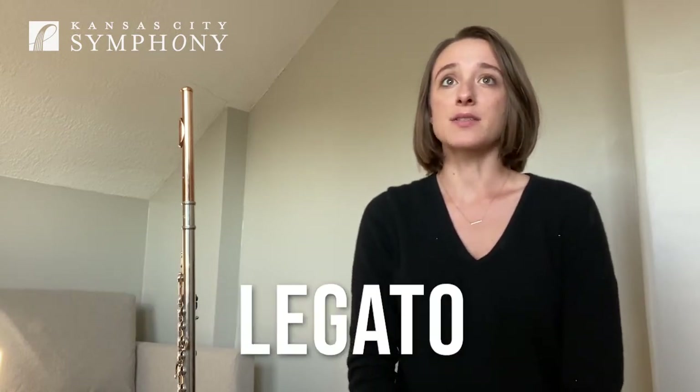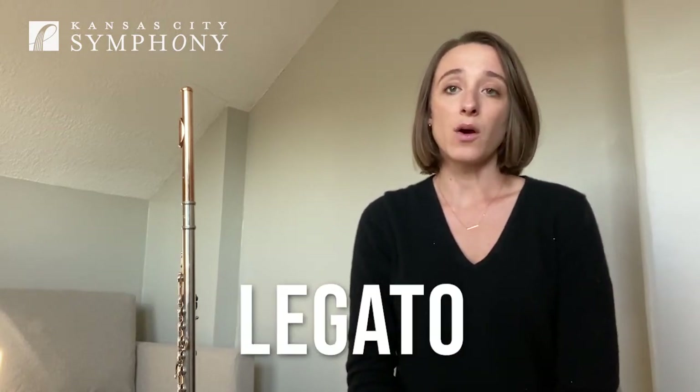Hello, my name is Kayla Borkraff and I play flute and piccolo with the Kansas City Symphony. Today we're going to talk about legato. Legato means playing smooth and connected without breaks in between notes.